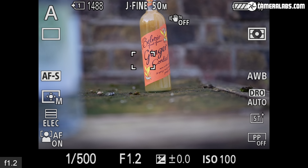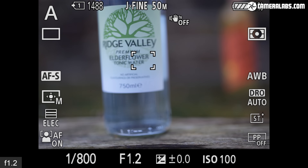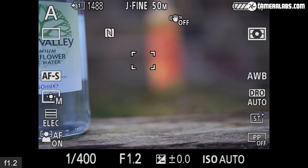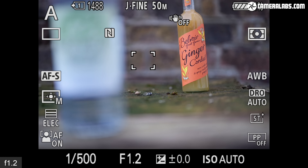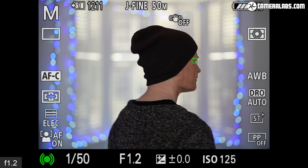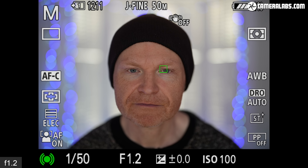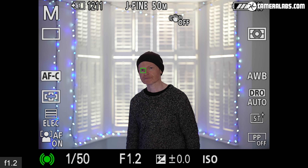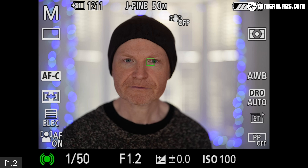A pair of floating focus groups driven by XD linear motors delivers fast and precise autofocus in virtual silence. You can see it here pulling focus from close range at f/1.2, where it's faster and quieter than Canon's RF 50mm f/1.2. The lens works well with Sony's latest face and eye detection, seen here on the Alpha 1 set to wide area and AFC, and the lens-and-body combination delivered a 100% hit rate in my portrait tests.